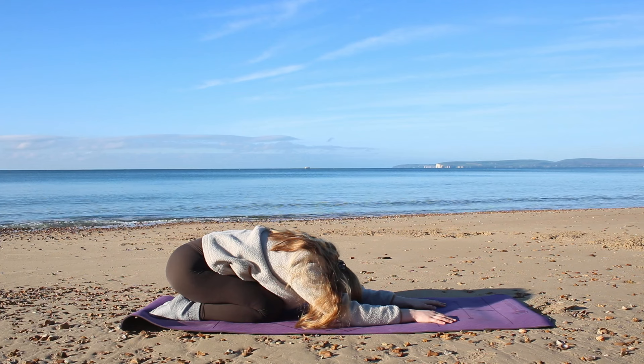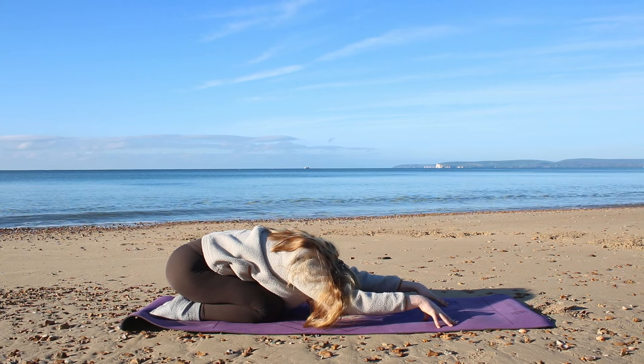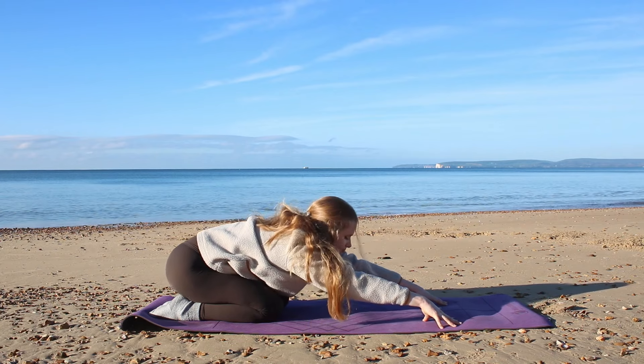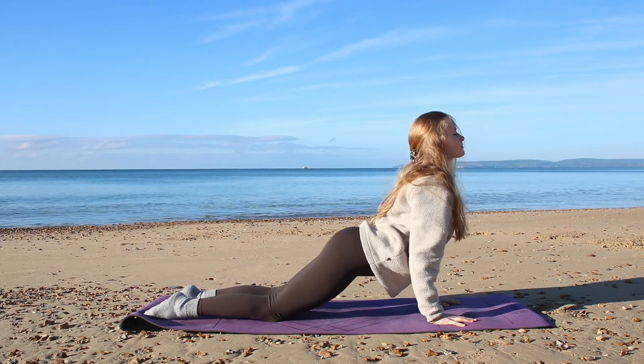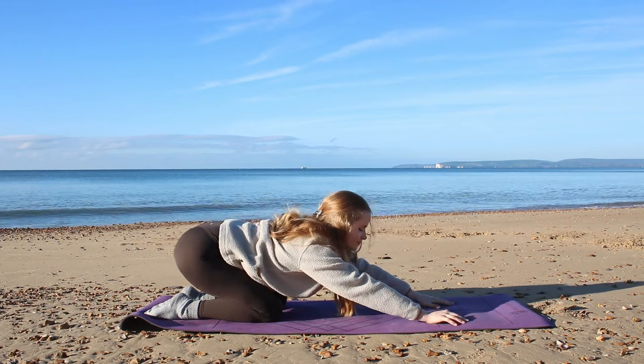As we exhale, open our eyes and come up onto the fingertips. Bring your forehead up off the mat, and when you're ready on your next inhale, we're going to draw the spine upwards, circling round into cobra pose.